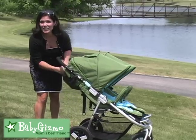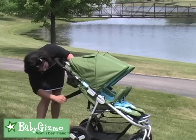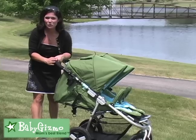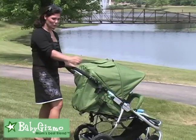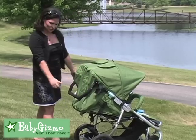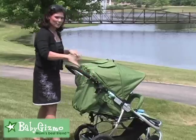The back of the seats has a recline — it is a strap recline, easy to do one-handed. Pull it down and it is going to recline the seats nearly flat so you can put a newborn in the seats. Whether you are extra tall or extra short, the BumbleRide Indie Twin is going to work for you with its adjustable handlebar. It goes down to 26 inches from ground to handlebar, all the way up to 42 inches to accommodate taller parents.